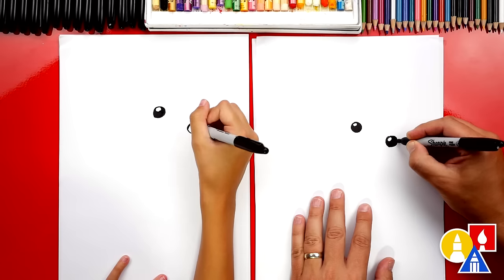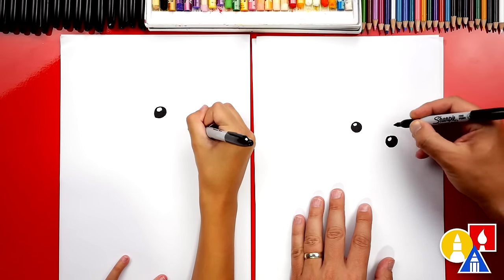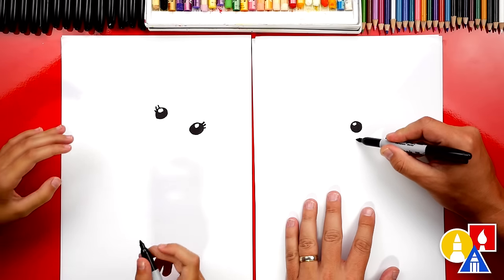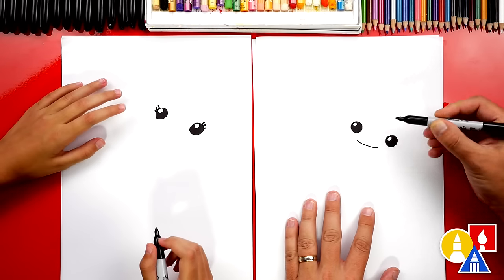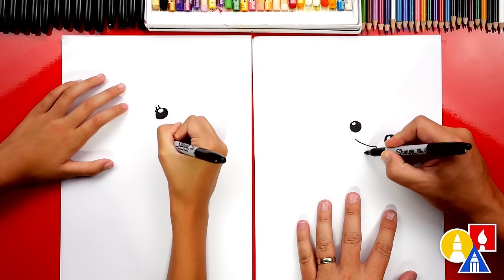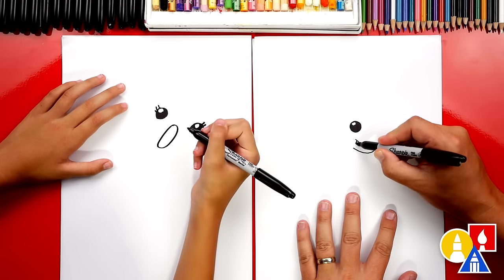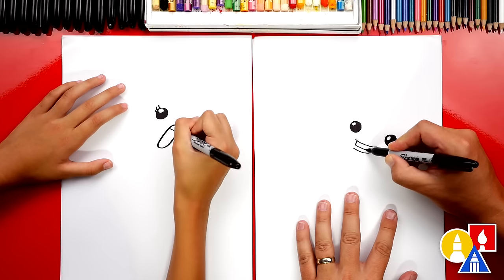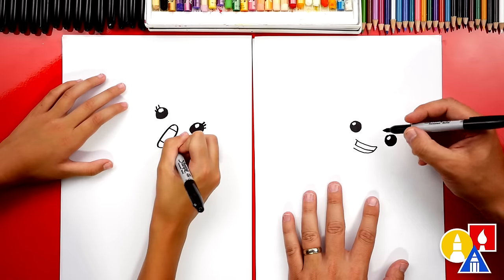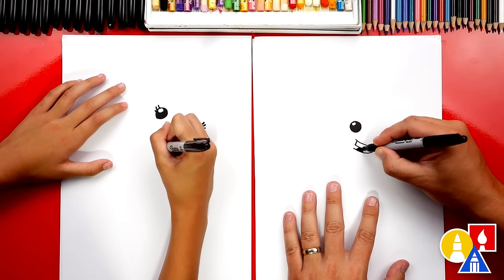You could even add eyelashes if you want. I'm going to draw a boy volleyball player, but you could draw a girl volleyball player. Next let's draw the mouth. I'm going to draw a curve, and you could draw a different mouth if you want. I'm going to draw the mouth open with maybe teeth inside. I'll draw a line down, connect to the inside, then draw another line coming up and color in the bottom part.